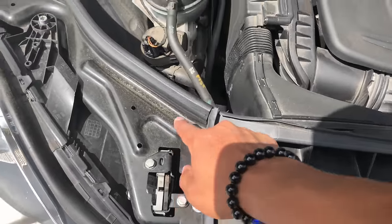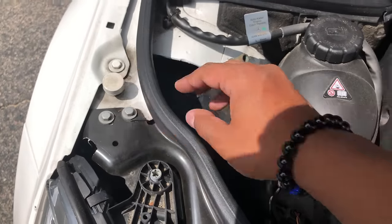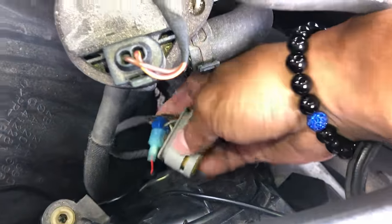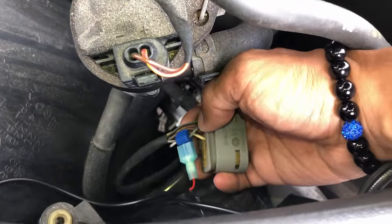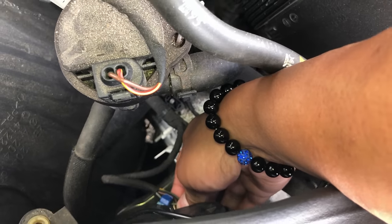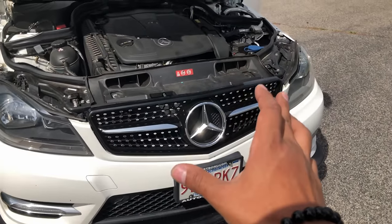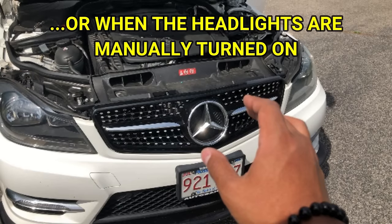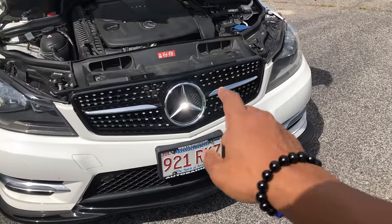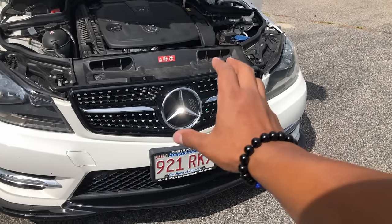I snuck the wire behind and grounded it to this bolt — just loosen this up, sneak the wire under, and tighten it up. The red power wire I T-tapped into the headlight connector. There's a gray with white wire that I tapped into. That wire will allow the lighted star to only turn on at night, which is great because you lengthen the life of the light bulb and it's not running during the day, which would shorten the life of that lighted star.